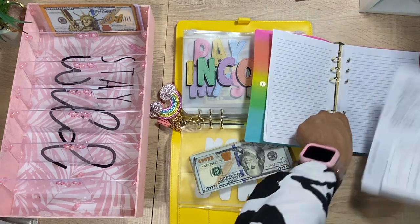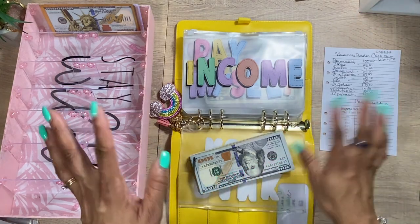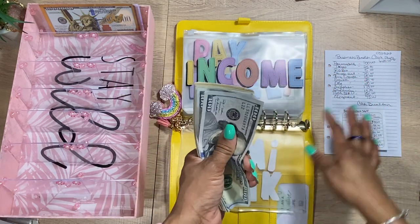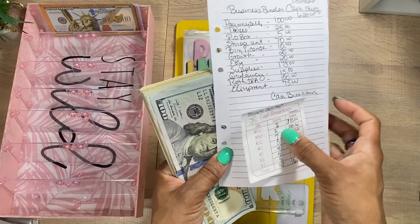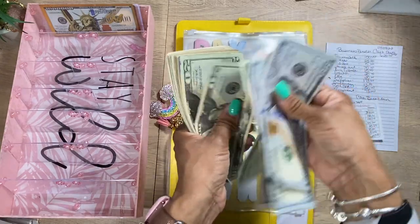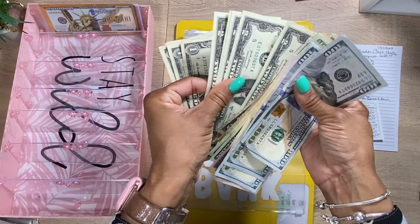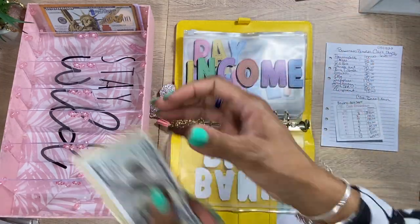This right here is just a little binder I got from Claire's on clearance, and that's what I'm using for today. I just have things written down — I don't have a specific sheet I've made yet, because I just don't have the time to make anything right now. I'm trying to keep things as simple as possible. So, the amount we are actually going to be stuffing today is $625. Let's go ahead and count our cash: $100, $200, $350, $400... $500... $625.